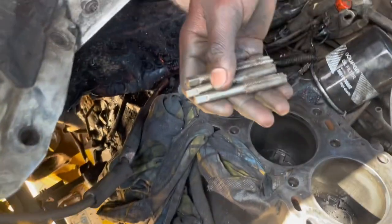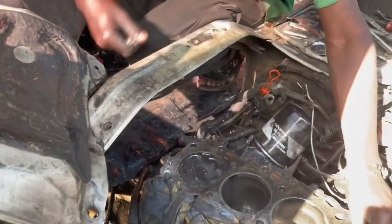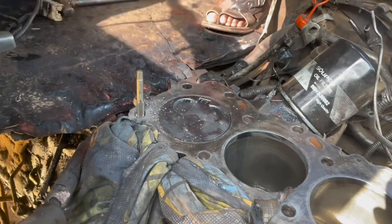So now these are the taps we are going to use. The taps are 12 times 1.25. The other ones we put aside are the ones we used to cut the threads inside. So let's cut the final threads.